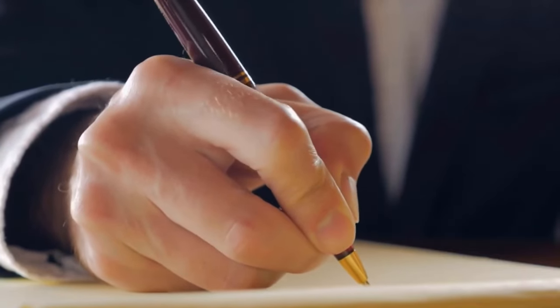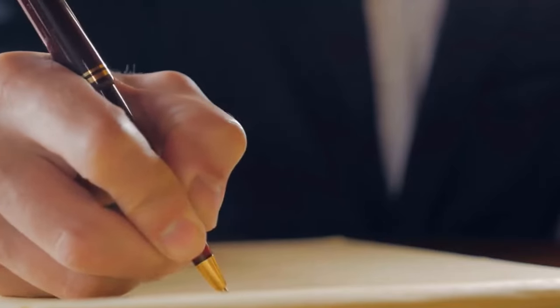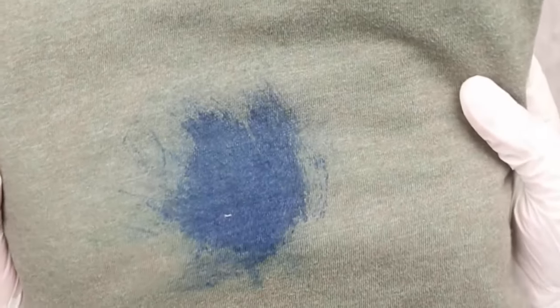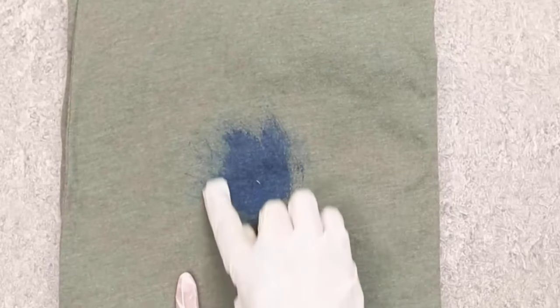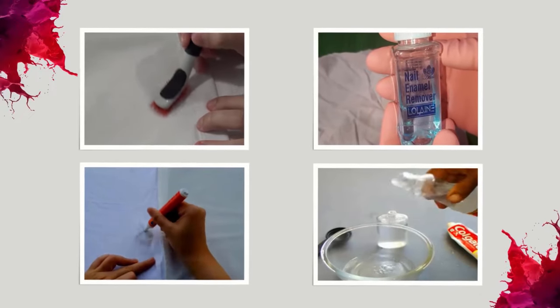Ballpoint pens are convenient tools that are commonly used for writing, but they can also leave ugly stains on clothes. These stains can be frustrating, especially if the garment is a favorite or expensive item. Fortunately, there are several ways to remove ballpoint pen stains from clothes.